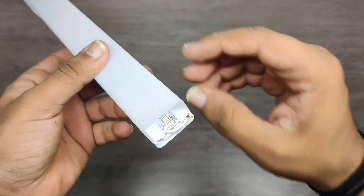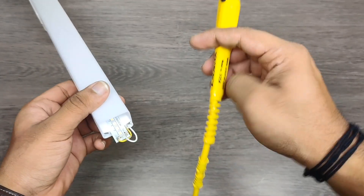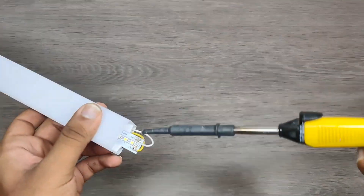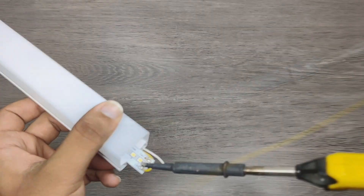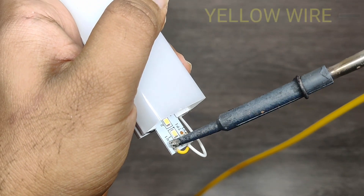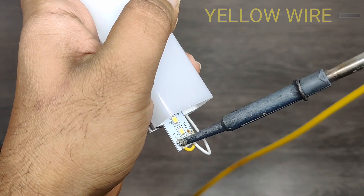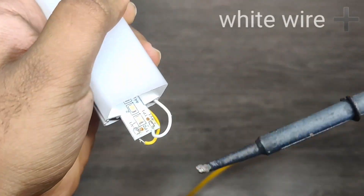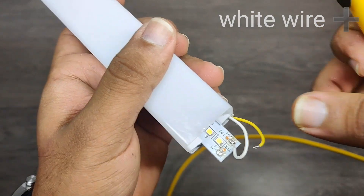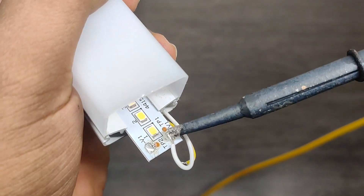This is a single long LED strip and we are going to unsolder these two wires. White wire is positive and the yellow one is negative. This is a single LED strip.